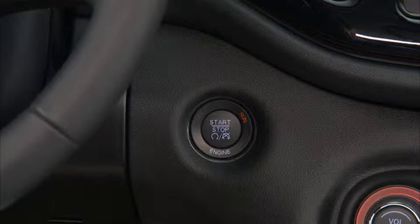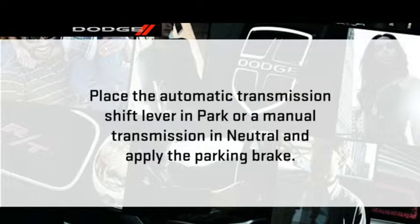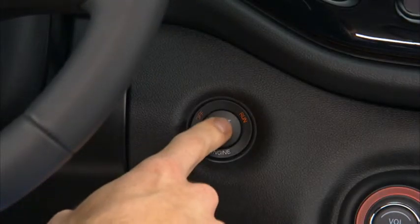To turn off the engine using the engine start-stop button, place the automatic transmission shift lever in park or a manual transmission in neutral, then press and release the engine start-stop button.